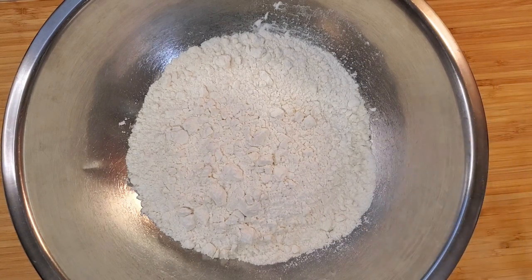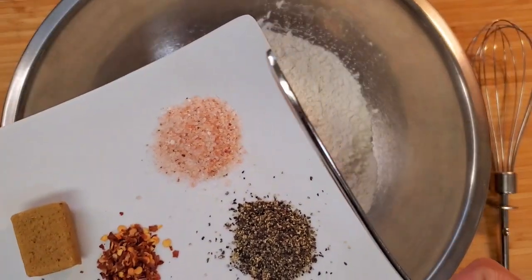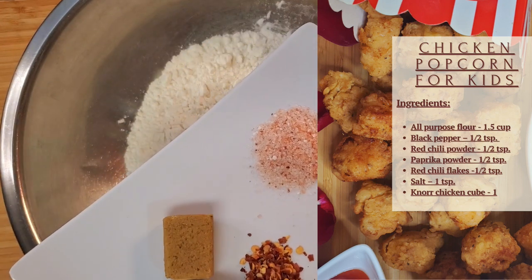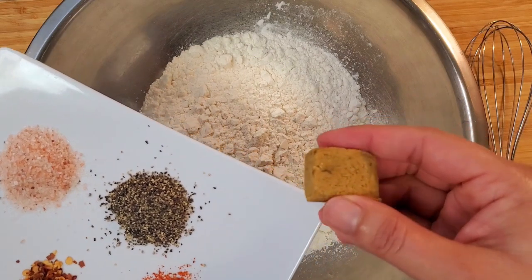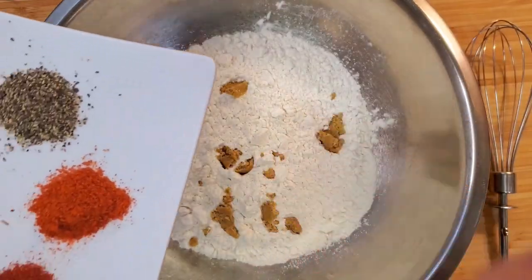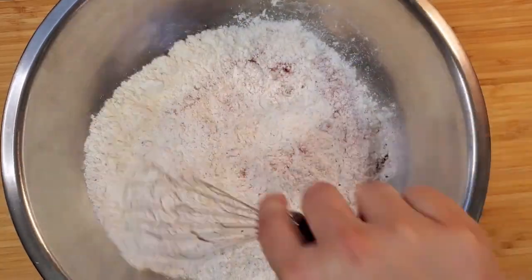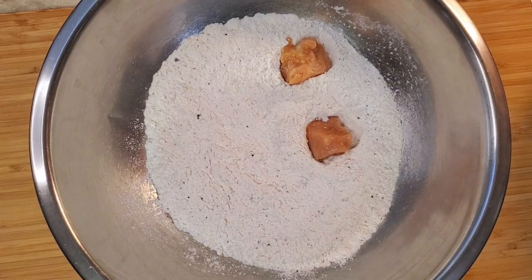Here are the spices I'm going to add to the flour: half teaspoon black pepper, half teaspoon red chili powder, half teaspoon paprika powder, half teaspoon red chili flakes, one teaspoon salt, and one chicken bouillon cube or one teaspoon chicken powder. I'm going to add this cube and all the spices in and mix together.